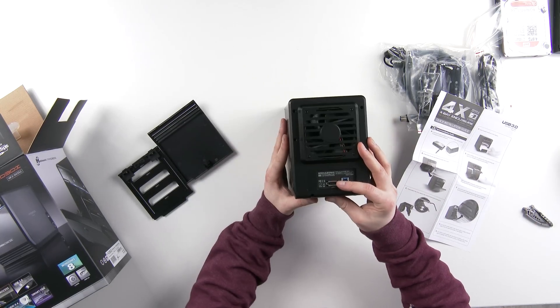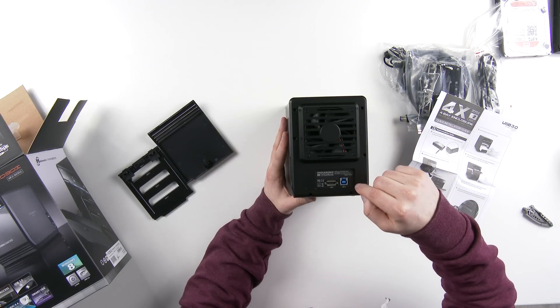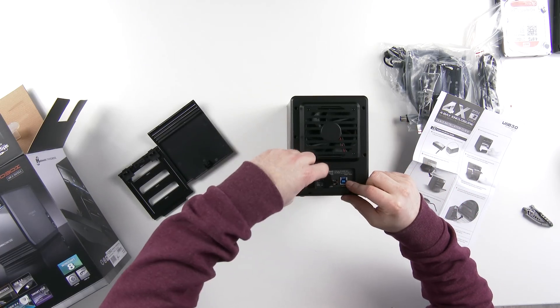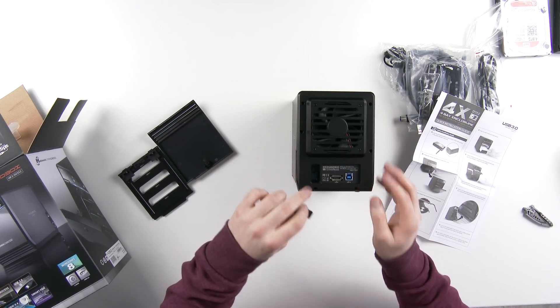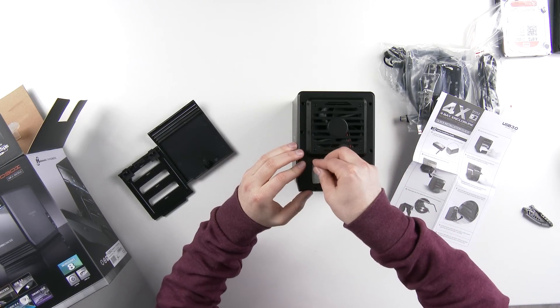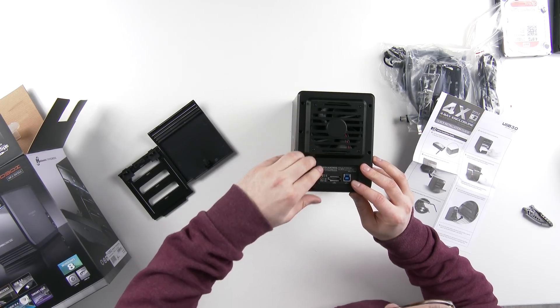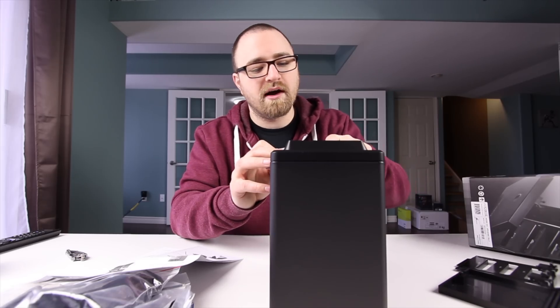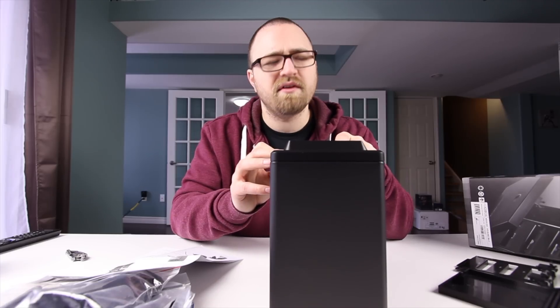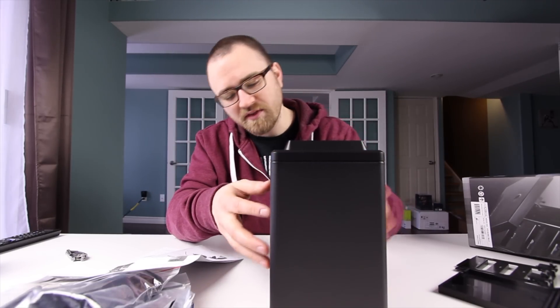On the back you can see a fan as well as your eSATA connector and a USB 3 port. There's also an additional interface slot — I think this is only used when you have another interface option, as they do make different models of the ProBox. Maybe if there's a third interface like FireWire or something else, it would use that section.